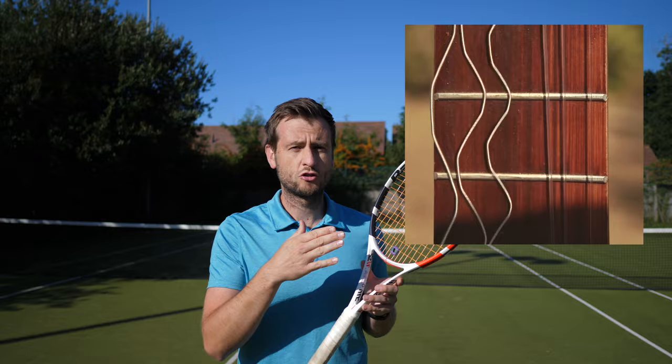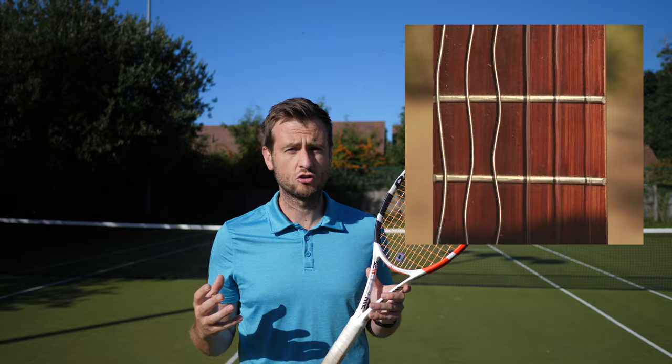If you think about a guitar or a piano, when the strings are being hit or pulled and then released, they start to vibrate and that's where we hear the sound from. Similarly, we hear the sound when we hit our shots, and we know whether we've hit the ball in the center or sweet spot of our racket because the racket will vibrate differently and sound differently.